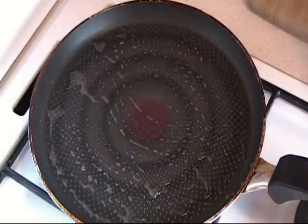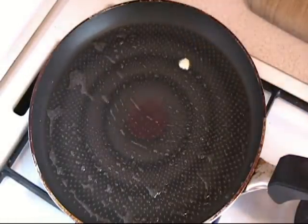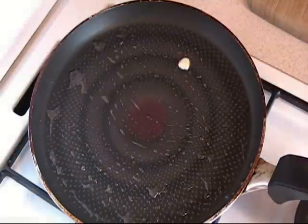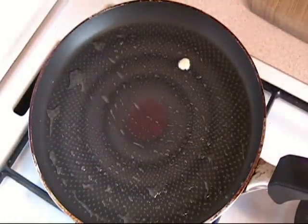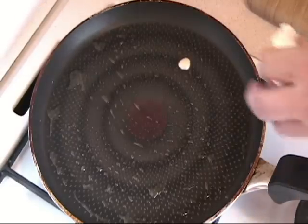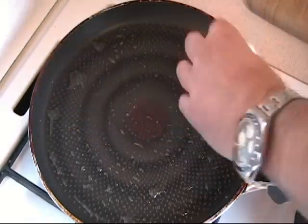Now the way to test if the pan is hot: just take a little dab of oil and drop it on there. See the way it is sizzling — we know that the temperature is correct. You can see I can move it all around and it does not stick.